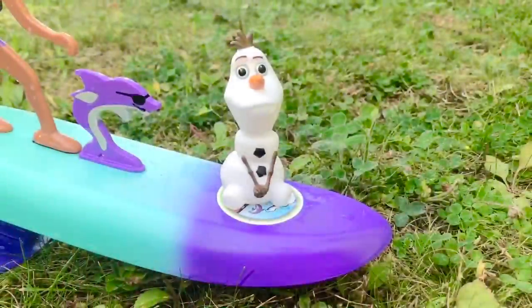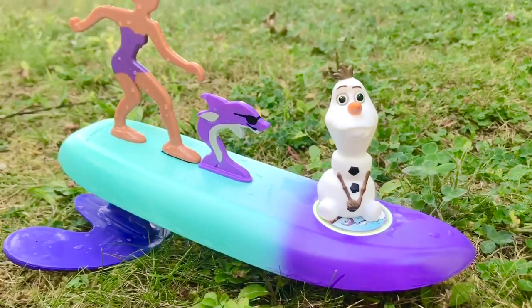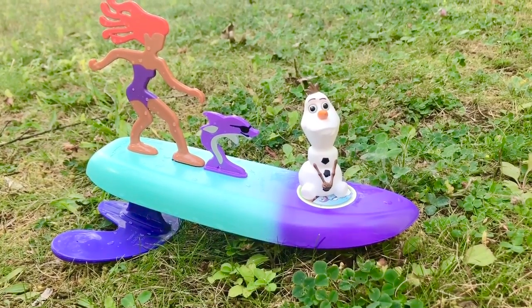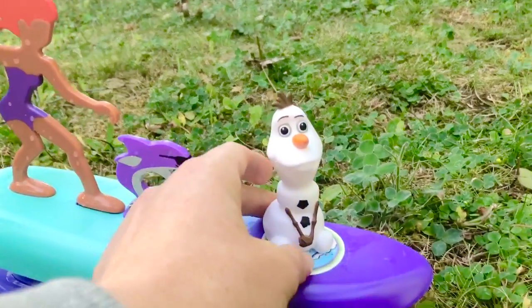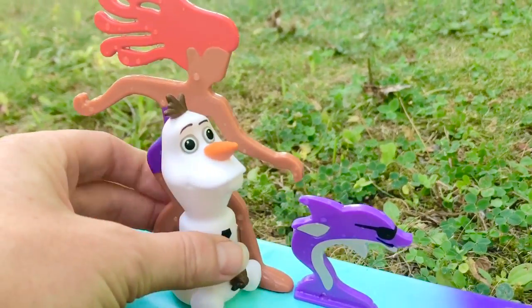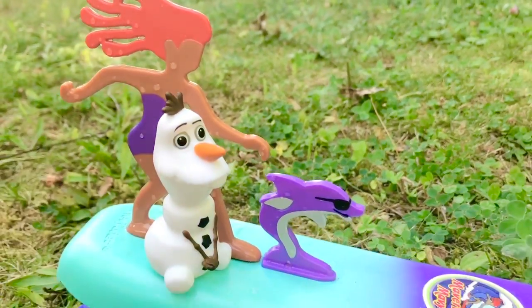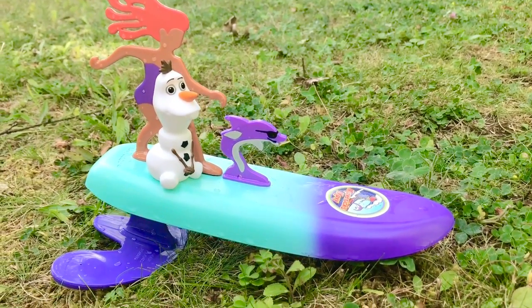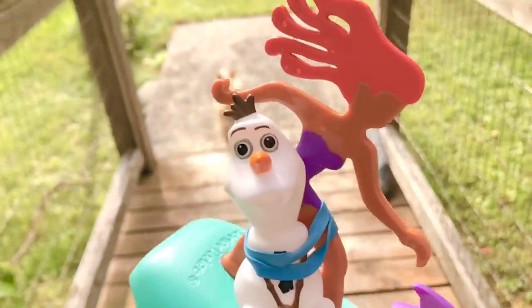But wait a minute — this is Olaf's surfboard. But Olaf would just fall right off because he isn't attached. I know what we could do: Olaf can surf with Maverick Mavi, and I have an elastic. We can attach him so that he won't fall off, because we don't want to lose Olaf in the water.